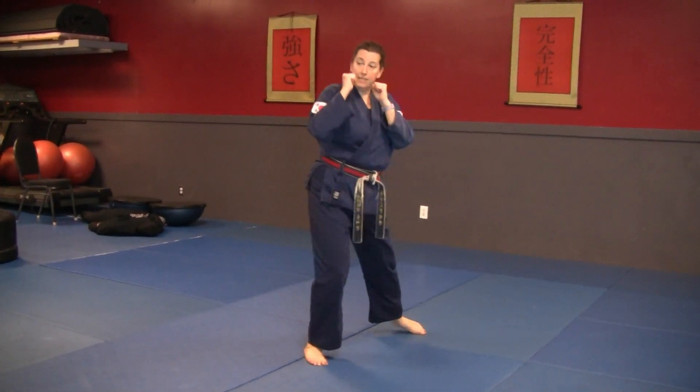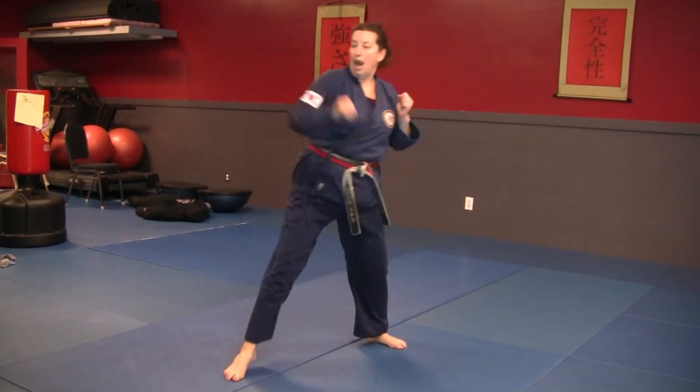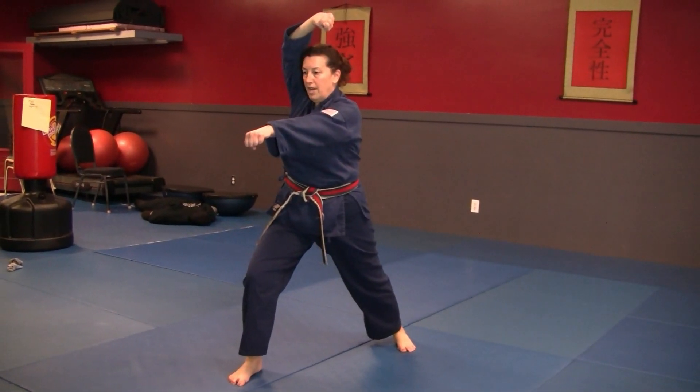One more time — still in the guard stance, slide up, roundhouse kick one, roundhouse kick two, high block, reverse punch, and kia.